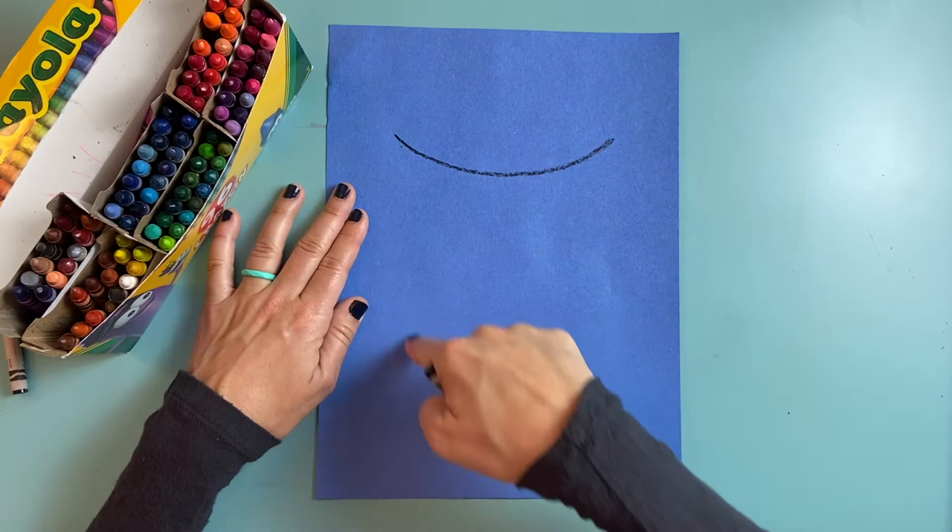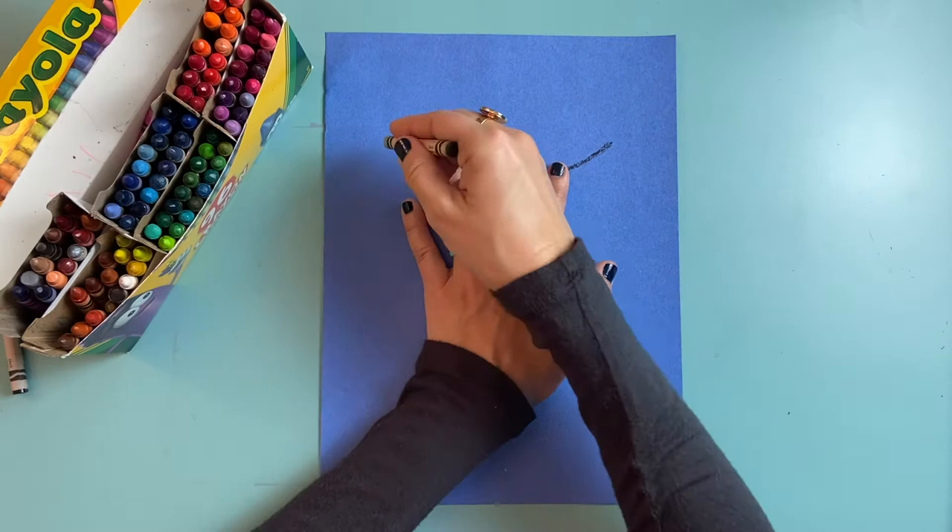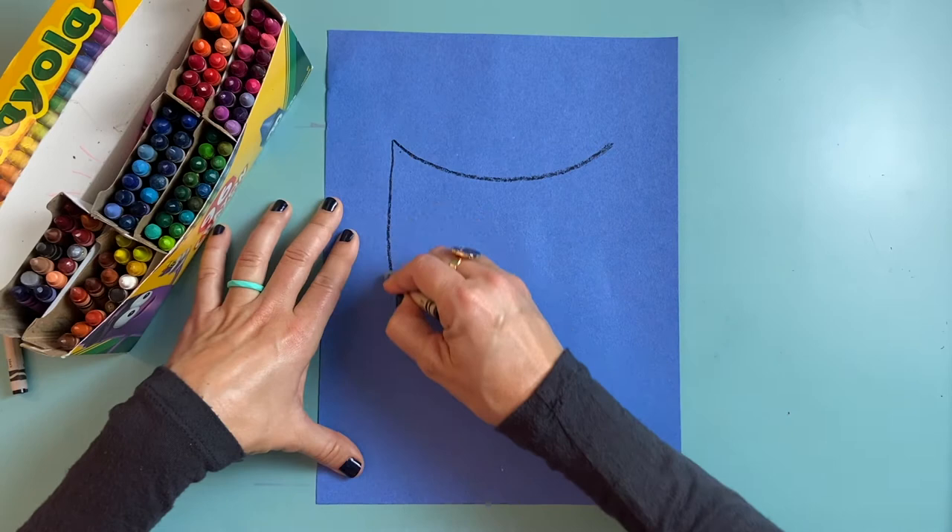I'm going to draw one big curved line — it's like a big U shape or an upside down rainbow. Then for the body of my owl it's going to be a giant U. It's got to be as big as my hand or even bigger, so my U is going to come all the way down.